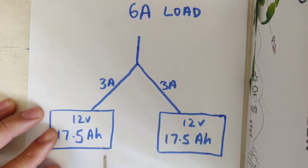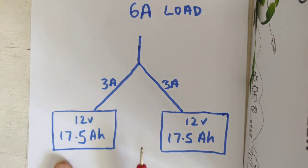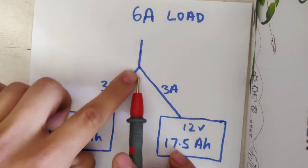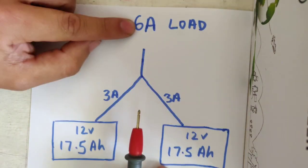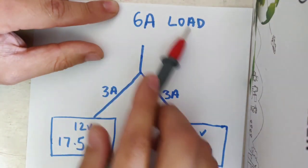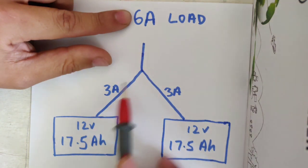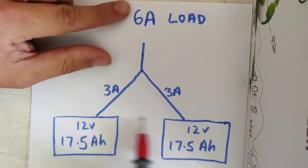So let's go on the first scenario. You've got two of our 17.5 amp hour batteries in parallel, therefore your capacity is 35,000 milliamps or 35 amp hours in 12 volt configuration. When you parallel them, we need to look at how they discharge — what's the reaction going on between the load and the individual batteries. For example, we're going to put a 6 amp load on the battery. Being the same capacity at 12 volt, they're both seeing 3 amps each.